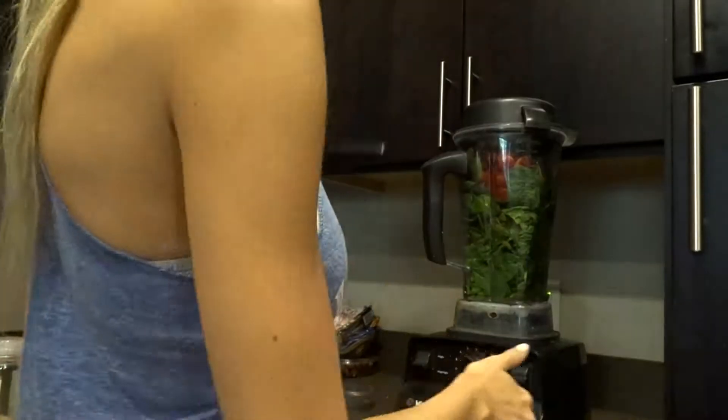I added everything into my Vitamix and now we're gonna blend away.